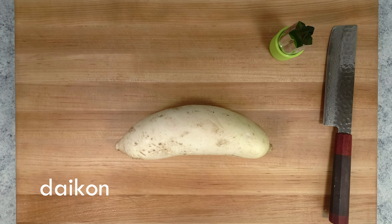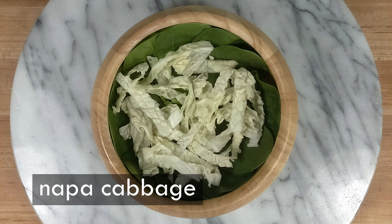This is a daikon, which is a radish that is commonly used in Asian cooking. I'm going to slice it thin and then use a little flour cutter to make decorative shapes. And now I'm finally ready to assemble.